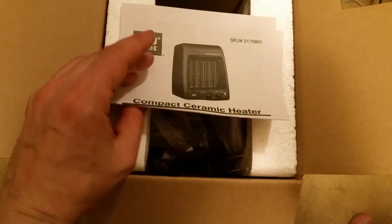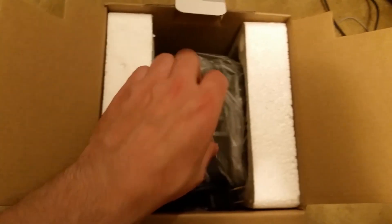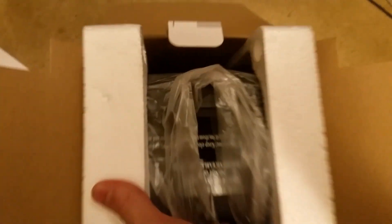Let's go ahead and open this up. I already about got it open — just flipped it open earlier. You can see some information on the heater inside. Let's pull this up and out. You've got your plastic here, nothing else in here but some cardboard and styrofoam. Let's go ahead and pull the plastic off this bad boy.